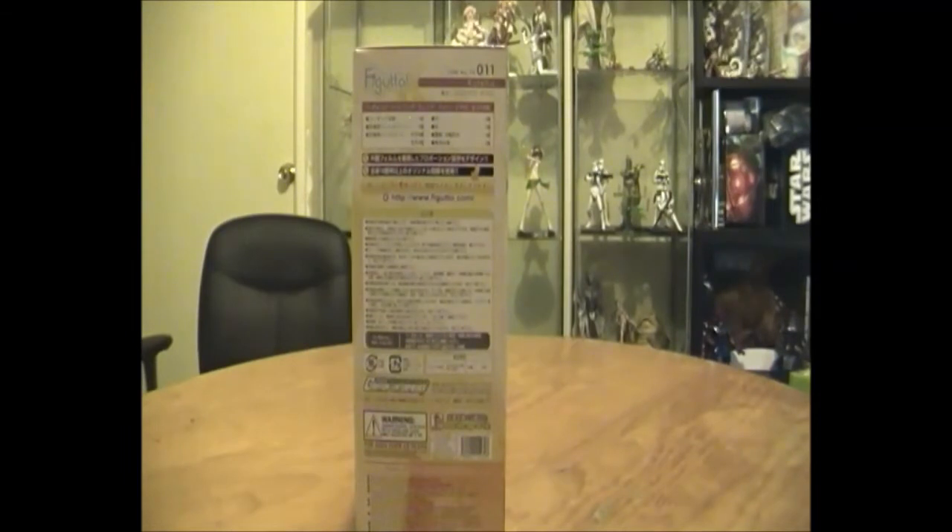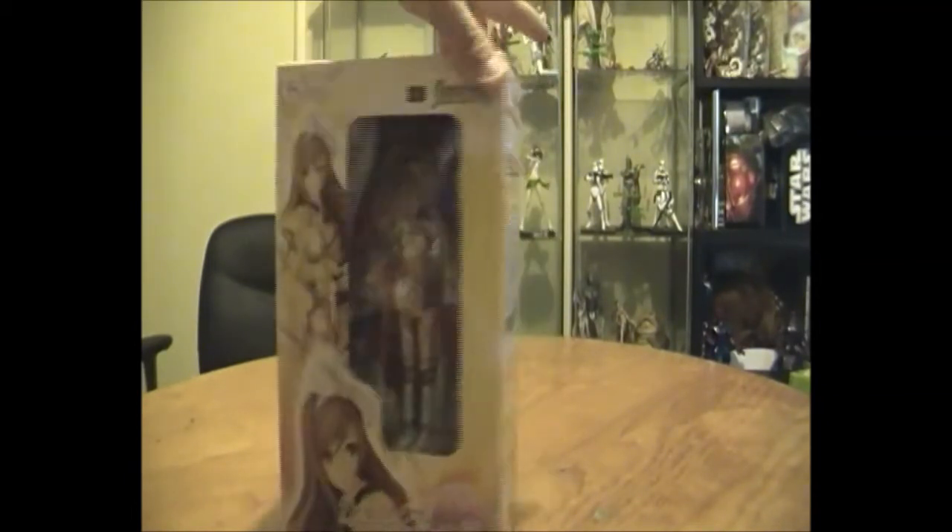There's some information on the side, gives you a website to go to, has all the information as a Griffin Enterprise product — age requirements, blah blah blah. But of course let's get them out of the box and see what they look like.